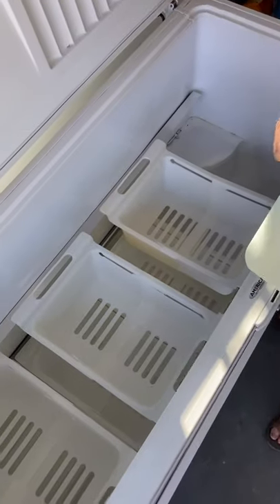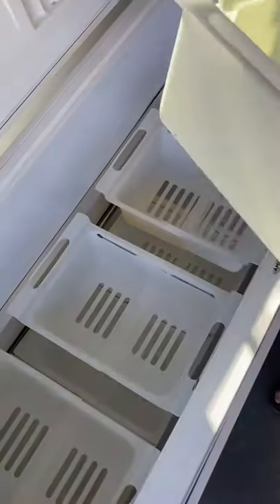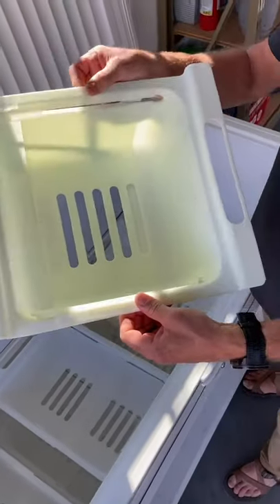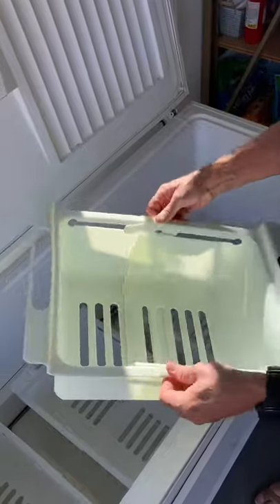This is a FreezerMax system that's set up in this old freezer. This is actually a pretty deep freezer. When you get your baskets, they'll look like this when they're shipped to you, but they're designed to telescope out really easily.